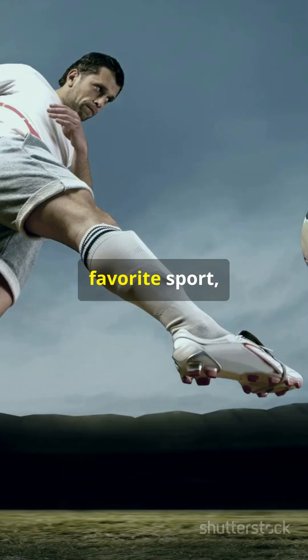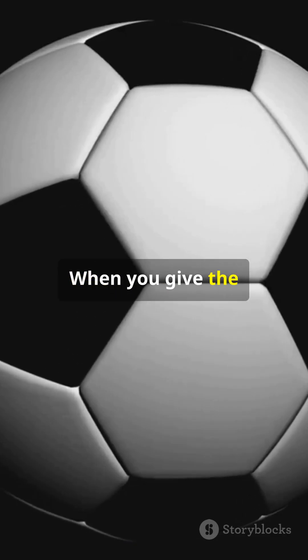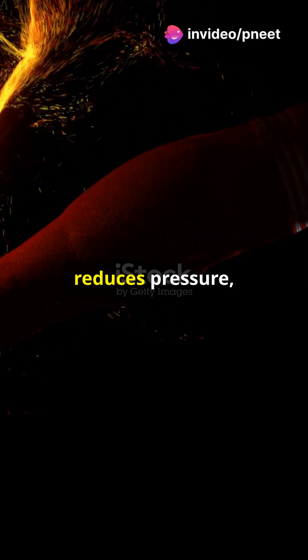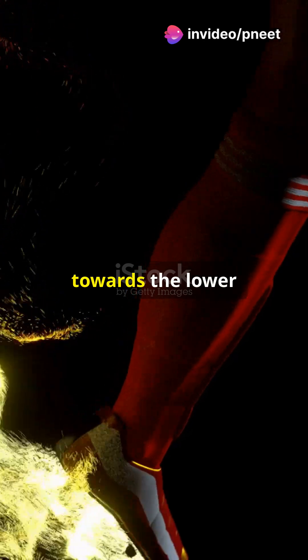Or take your favorite sport, soccer. When you give the ball a spin and it curves, that's Bernoulli's principle in action again. The faster air on one side of the ball reduces pressure, making it curve towards the lower pressure side.